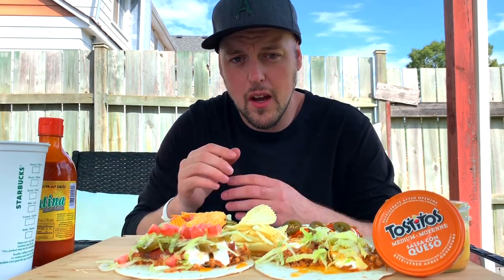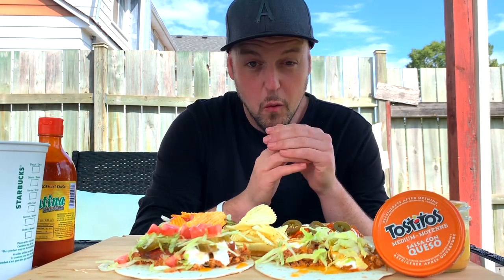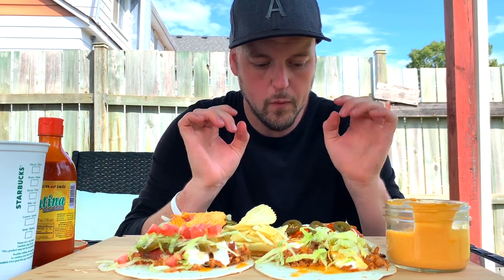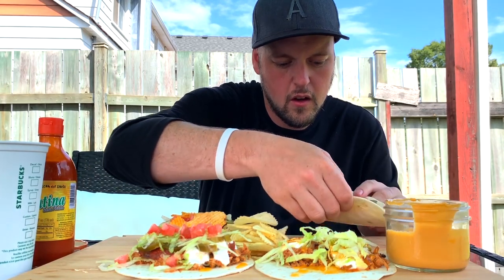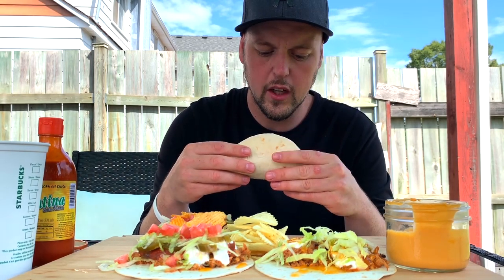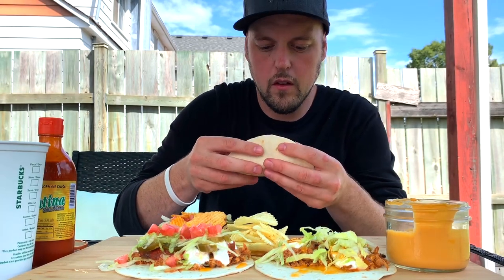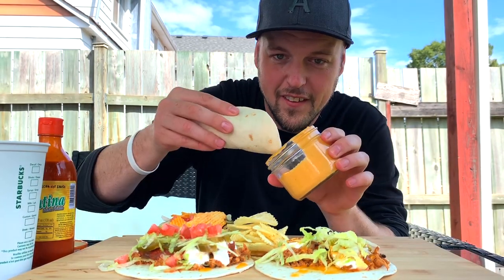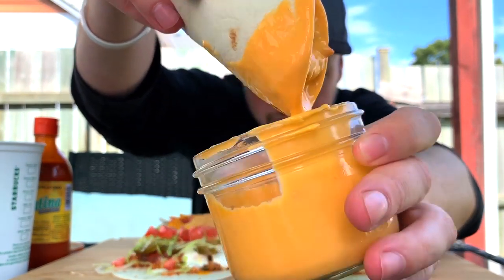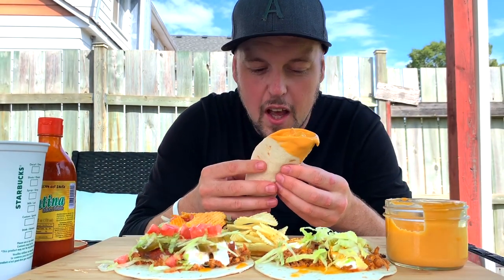I want to keep the energy and the positive vibes good, but I'm going to bring up a topic for today. I want to talk about something kind of serious to me - I don't want to use it as a bad energy thing, I want to use it as a good, empowering thing. But before we get into the topic I want to get to a taco. I'm going with the basic boy - Valentina, sour cream, chicken, jalapeno. Rolling it like a cigar and doing that dip - I want to become a true disgusting mukbanger.